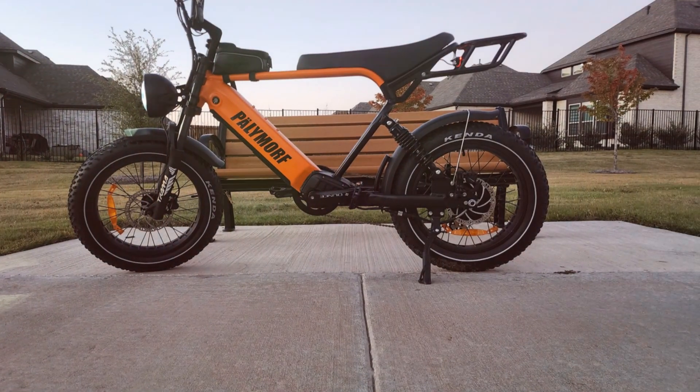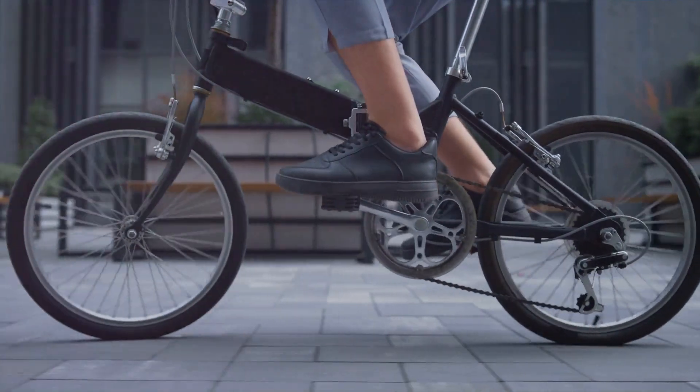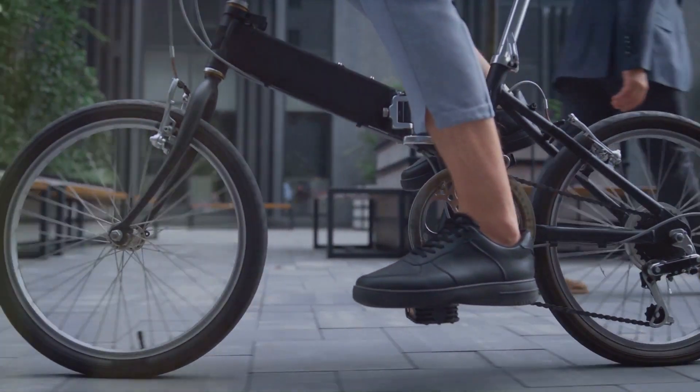On low settings, you get a light push — perfect for conserving battery while enjoying a steady ride. On higher settings, the motor does more work, great for tackling steep hills or picking up speed on flat terrain.